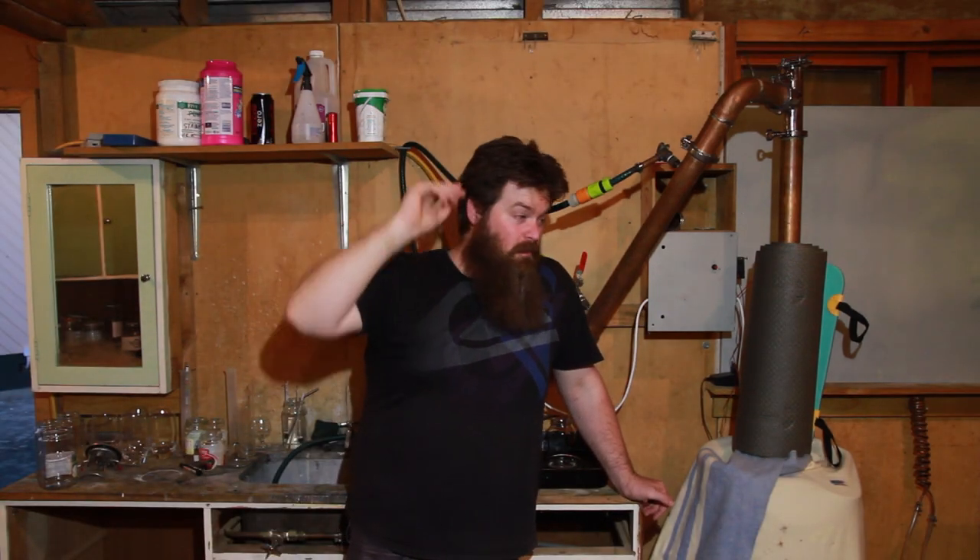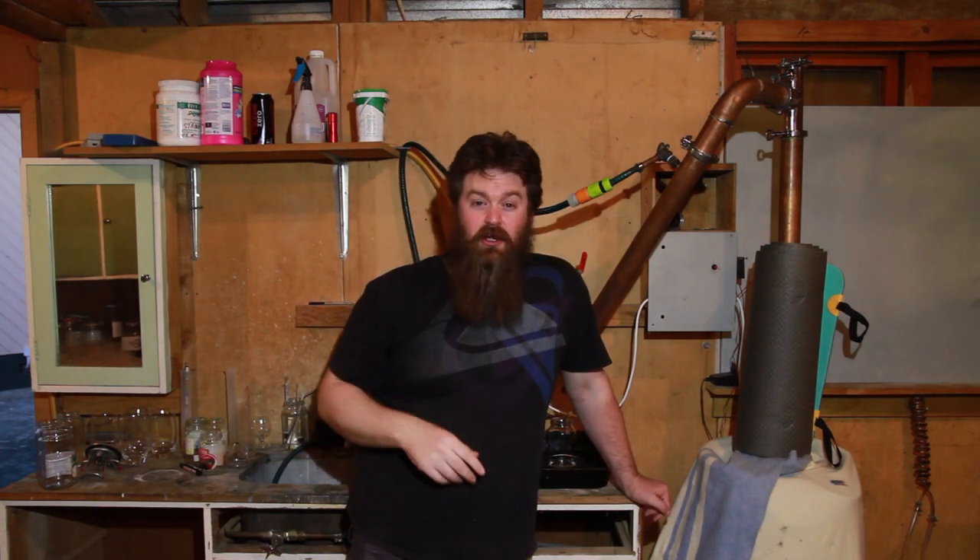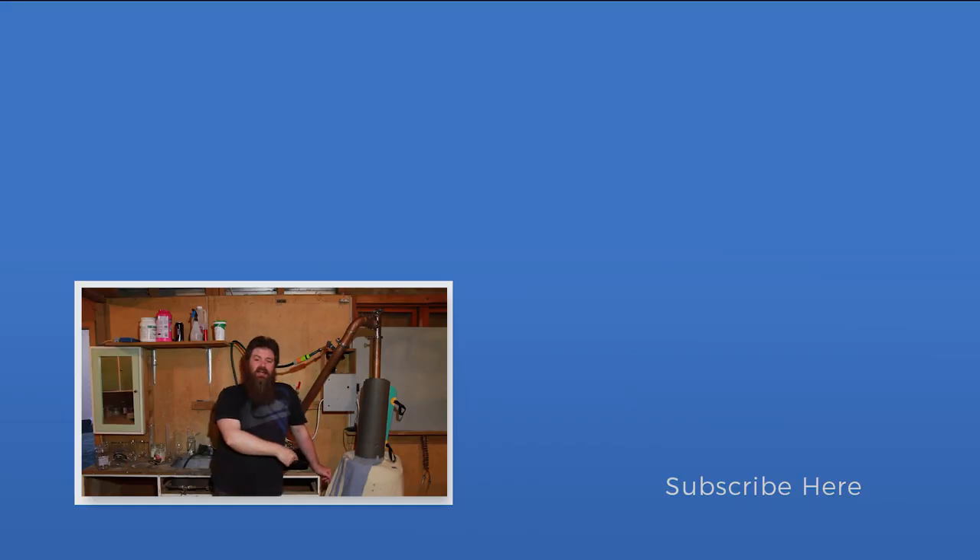So there you have it — this has been my UJSSM generations one through four spirit run, and a spirit run in a nutshell for new distillers as well. Distilling is a whole lot more complex than I could possibly cram into one video, so if you're new, hit up those forums and communities, watch a bunch of other videos, and get as much research as you can before you get started. Thanks for hanging out — if you liked the video give it a thumbs up, and I'll catch you guys next time.